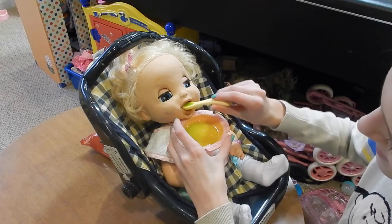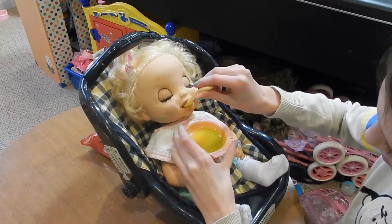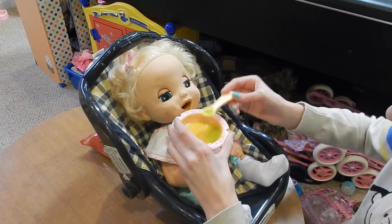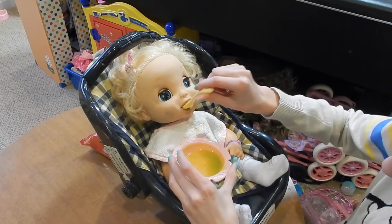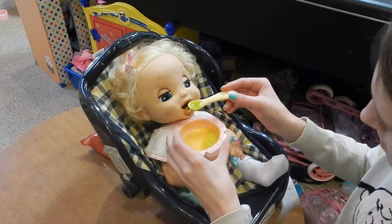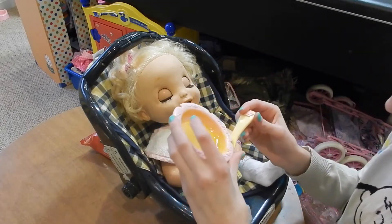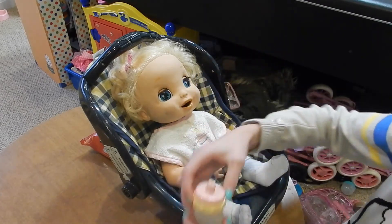I just gave you a drink — here, eat the rest of your food. Her food is almost gone as you can probably see. Good job, she's such a good eater! I'm going to carefully pour this — just finish your food and then I'll give you the rest of your drink. I almost gave her a little bit too much. This is probably the last of her food — yep! Alright, now she can have the rest of her drink.